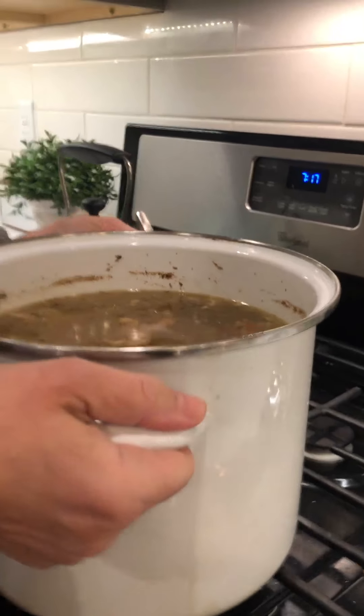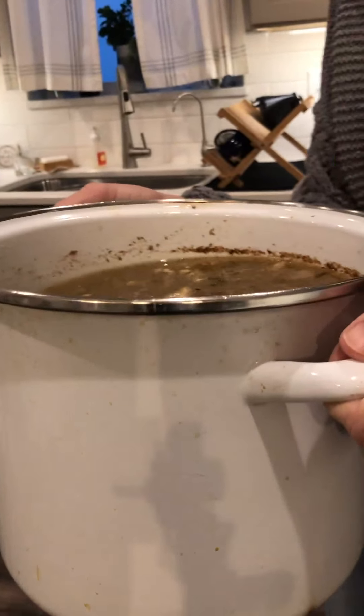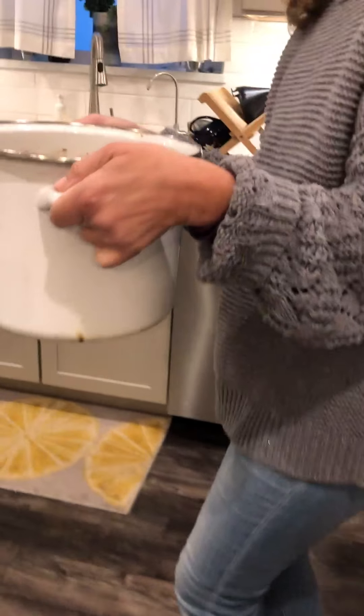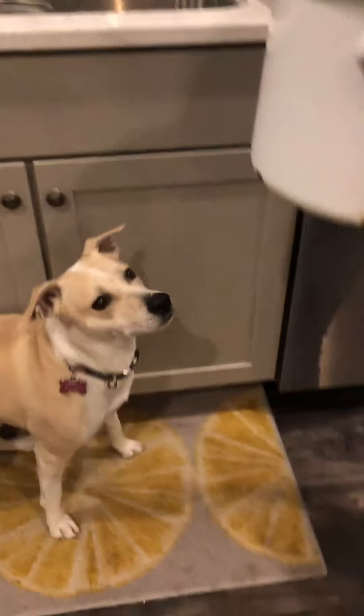If you have dogs, this is a pretty fantastic treat for them. I'm going to stop recording and show you what my dog does with the bones.